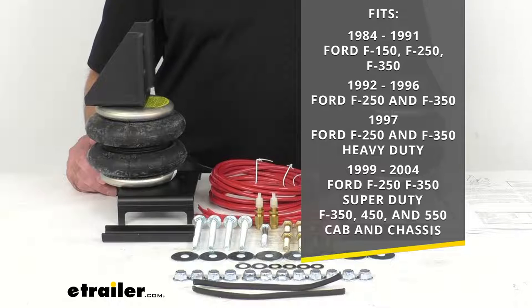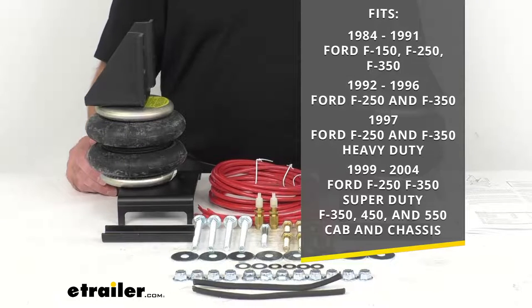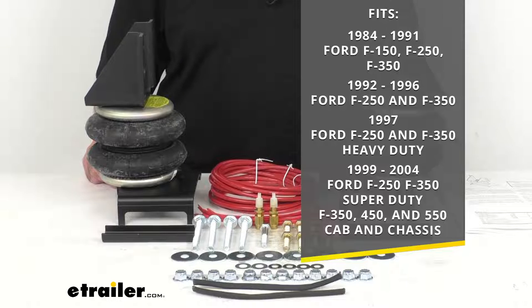They also fit the 1992 to 1996 Ford F-250 and F-350, the 1997 Ford F-250 and F-350 Heavy Duty, and the 1999 to 2004 Ford F-250, F-350 Super Duty, and the F-350, F-450, and F-550 cab chassis. To confirm these will work for your truck, take advantage of our vehicle fit guide at eTrailer.com and input your year, make, and model.